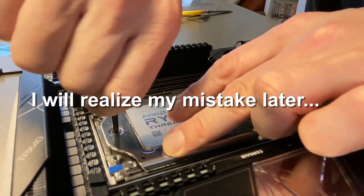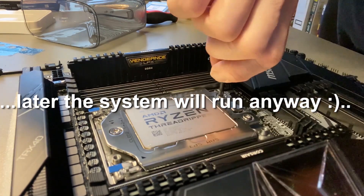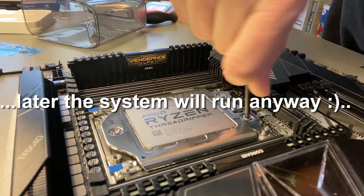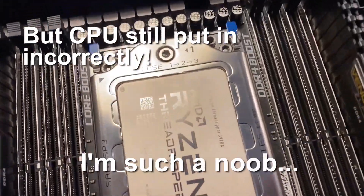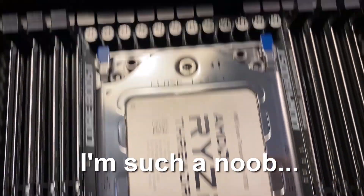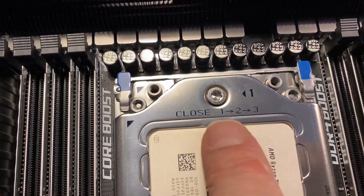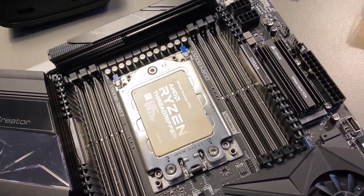Gonna tighten it. One, two, three. And now I got it. Open — three, two, one. Close — one, two, three. I didn't read this before, so I hope it will work. Where's the power supply? Okay. First, this.